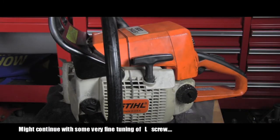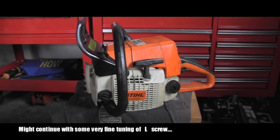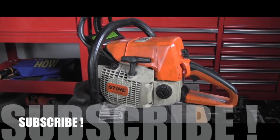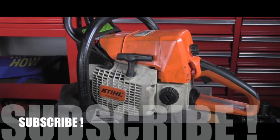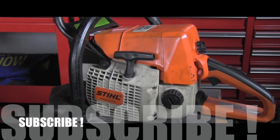And here you go, my friend — this was fortunately a very simple repair, basically just an adjustment, not even a repair. So stay tuned, and even better, subscribe, because I will have way more videos about the service, repair, and maintenance of Stihl chainsaws on this channel. Thanks for watching and have a wonderful day!